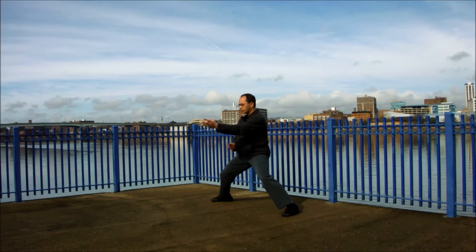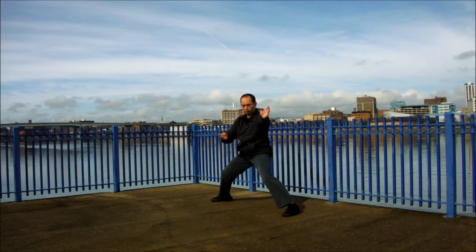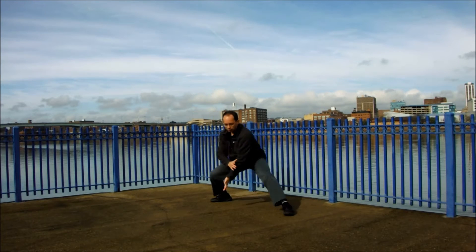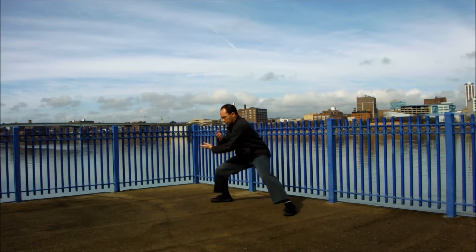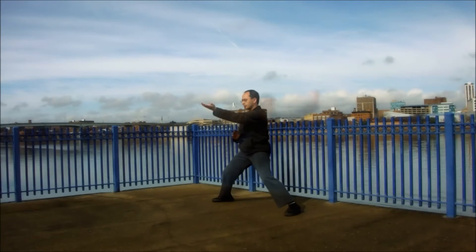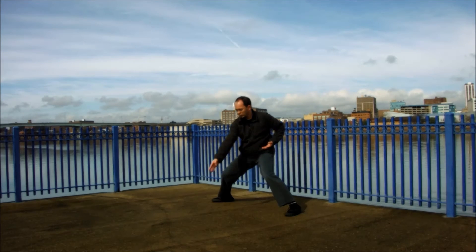Piercing is a particularly popular type of attack in Bagua Zhang, especially because of its decisiveness, accuracy, and speed. Likewise, the overall palm striking can be used to lift, to strike, to sink, and to otherwise control an opponent. After training form and flow, then you can start adding force to your practice.